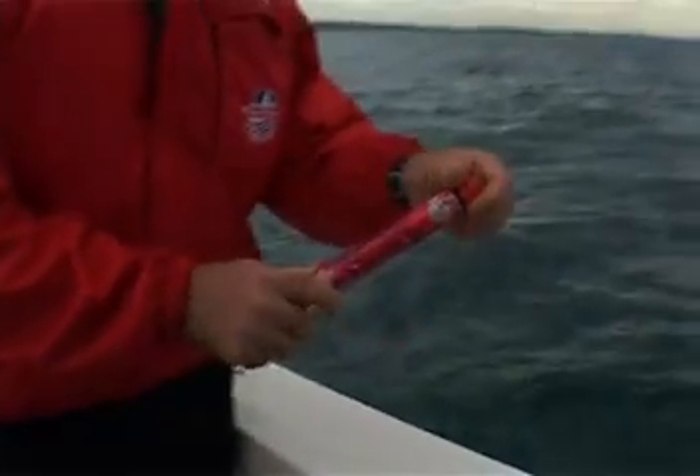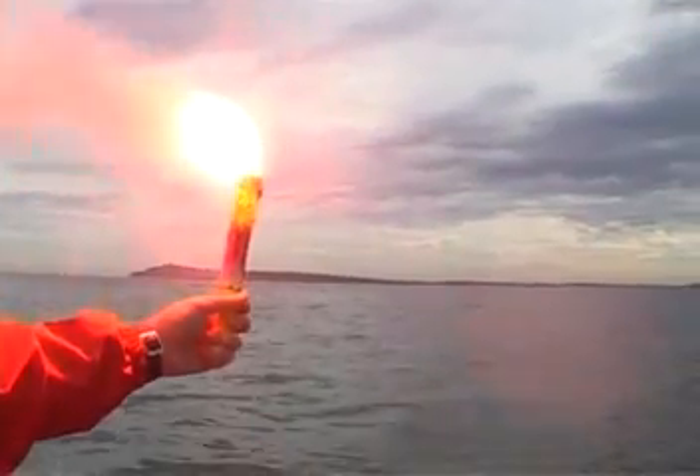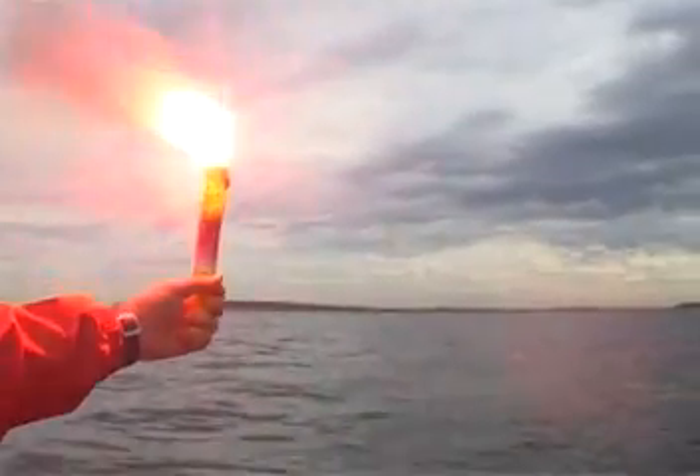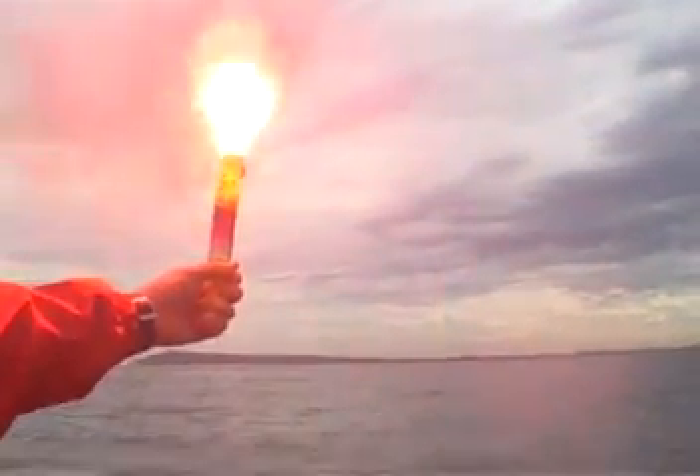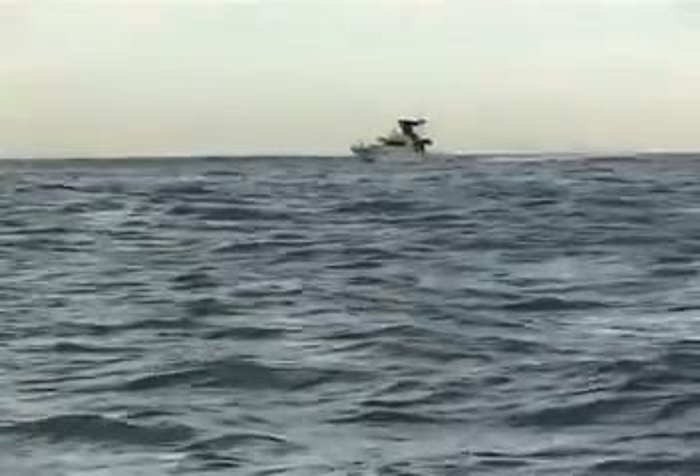How to ignite handheld flares. Flares are dangerous and burn at up to 2000 degrees Celsius. It is important that you follow the manufacturer's instructions. Check that the correct flare has been selected, and before firing a handheld flare, check that rescuers are in your line of sight.